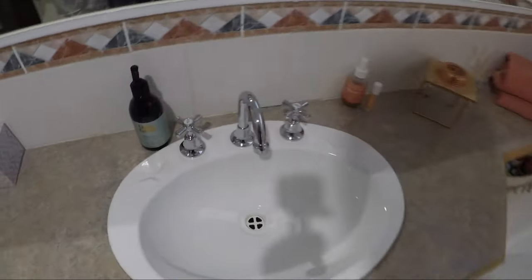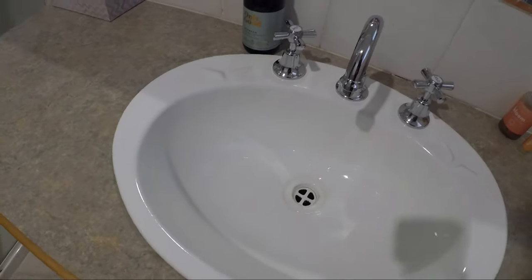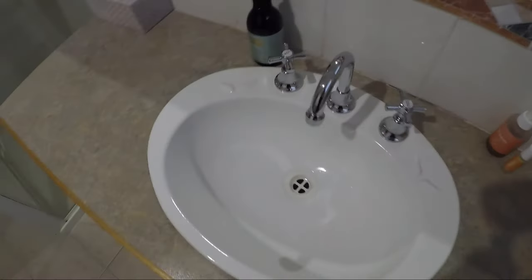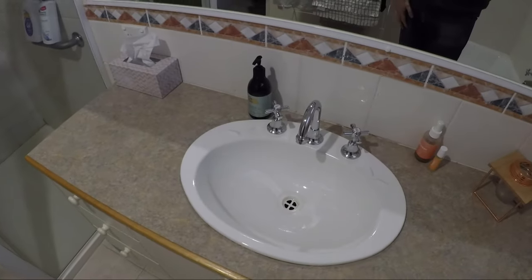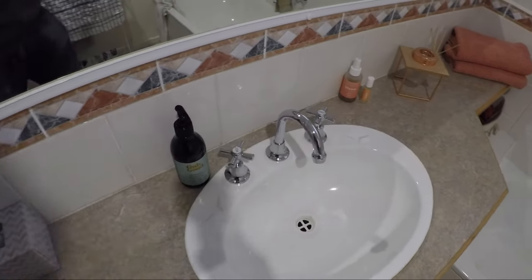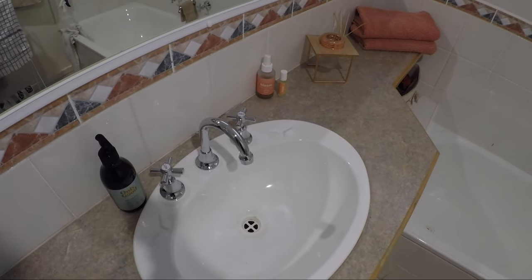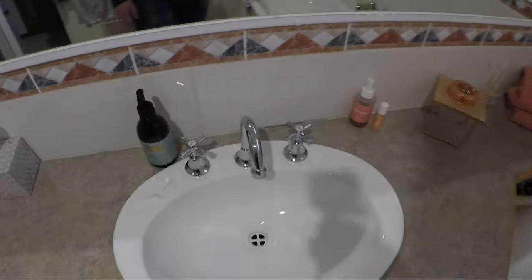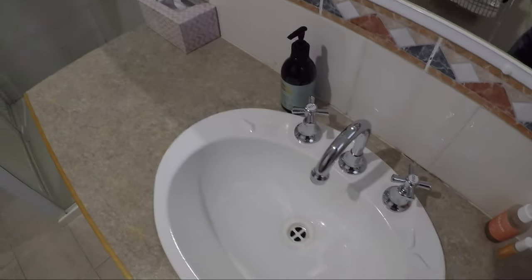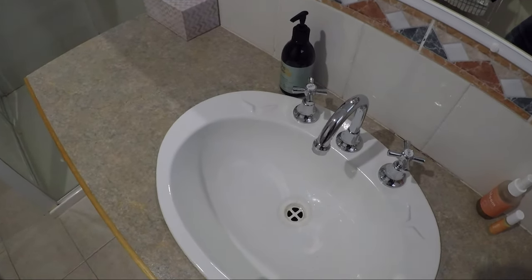So that's it — the taps are all installed. We've tested for leaks underneath, and yeah it's a very easy job. It probably took 15 to 20 minutes, and it's a cheap easy way to modernize your bathroom. Give it a crack, guys. If you like this video please give it a like and consider subscribing to the channel.